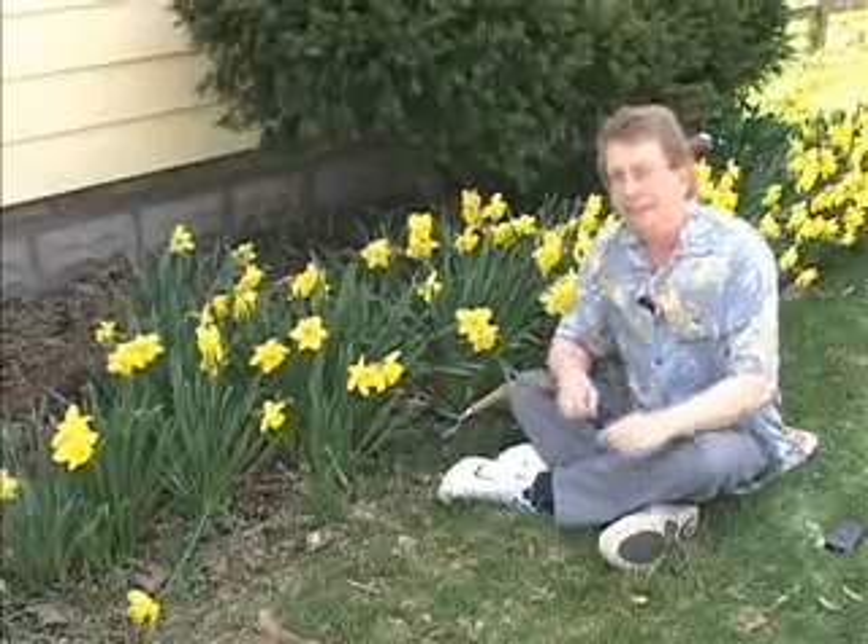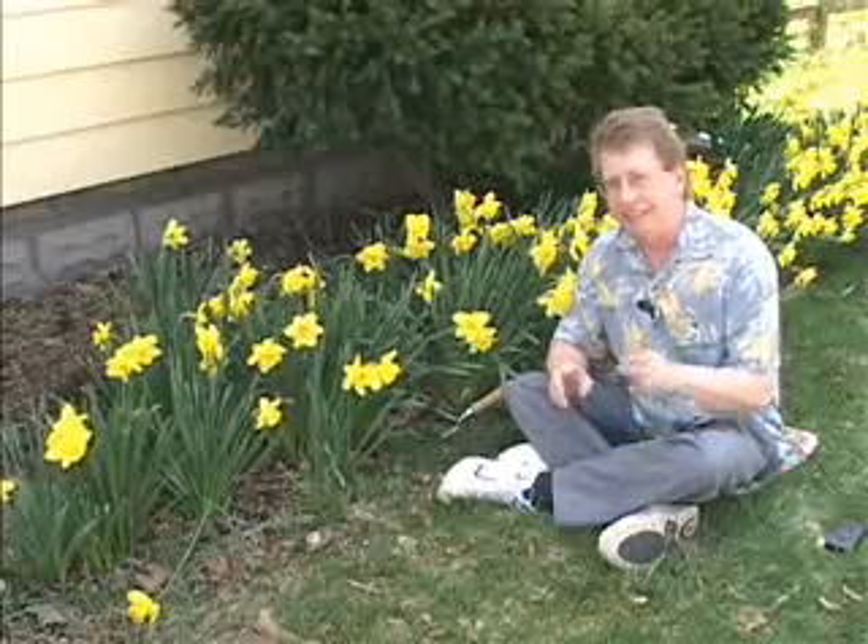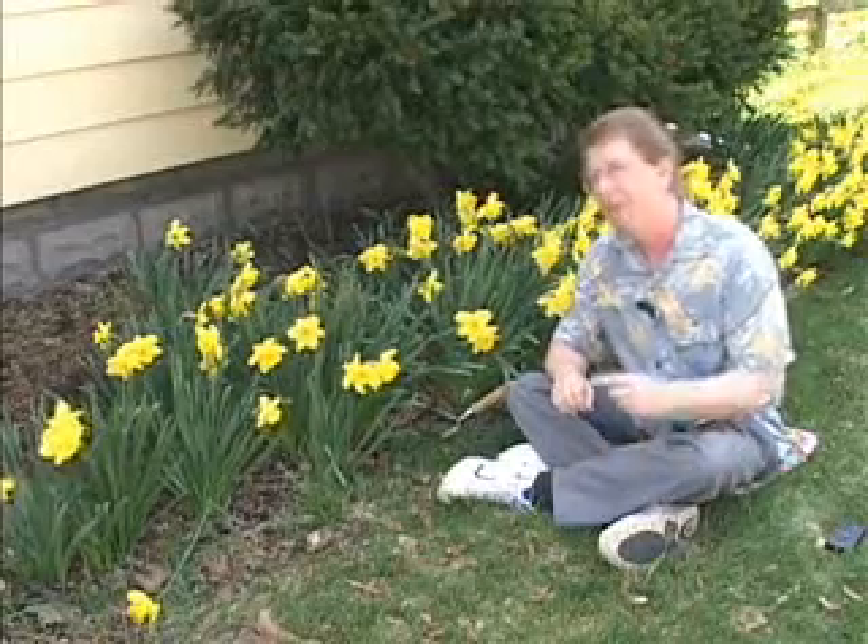Hi. In this lab, we're going to be talking about different kinds of reactions. We're learning about physical and chemical reactions, and the big question in this lab is how to tell if a reaction is a chemical reaction. Let's go take a look.